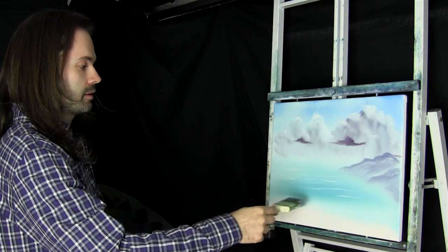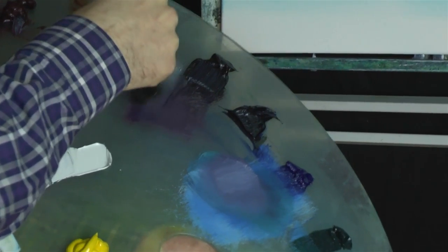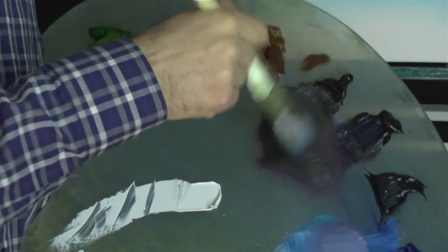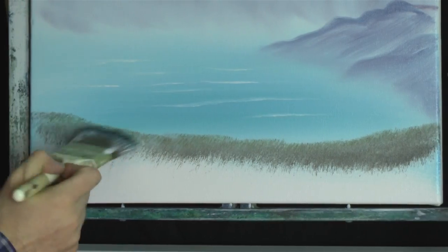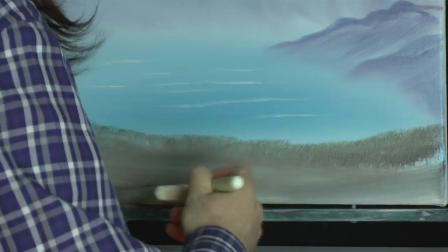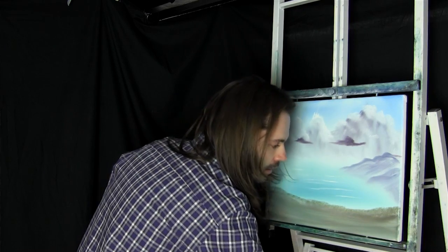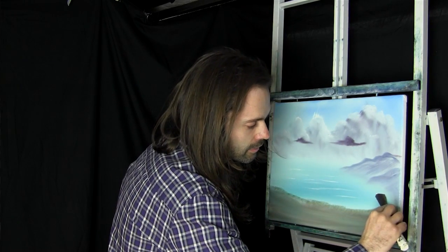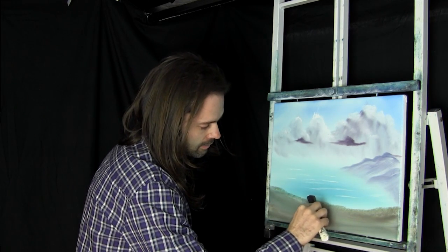Now let's start working on the foreground. Let's pick up some brown on the two inch brush — brown and black, and a little bit of sap green as well. Our land will start up here and you can just brush that in, doesn't really matter. Might have a little bit of paint still on the knife — it'd be nice to just have a little bit there. Just felt like it needed something there, maybe there's a bit there as well.